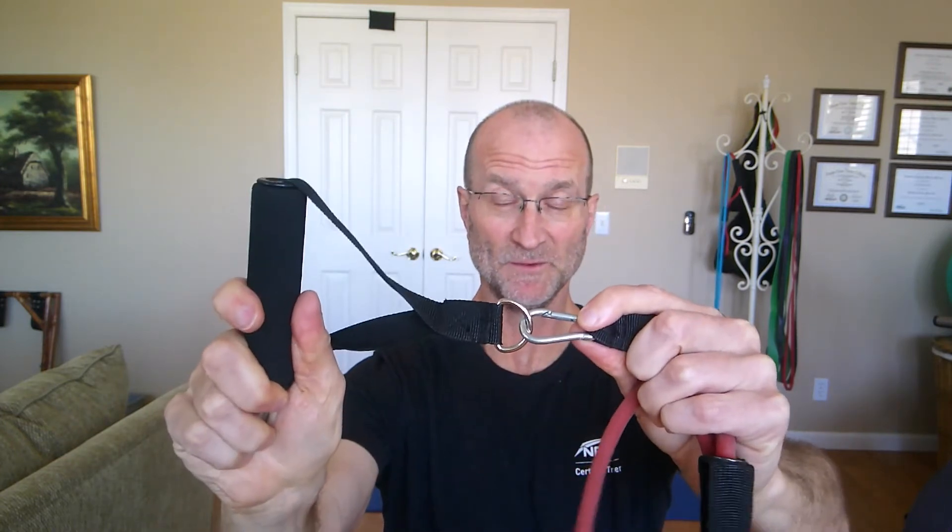Next we have slightly lighter bands — tubular bands with handles, just a single band rather than a loop. In the case of this set, there are little carabiners on each end and handles that attach, one to each end, in varying weights. They label them in pounds in this set, but bands don't quite work that way — it depends on how hard and how far you stretch them. They're going to be harder as they get stretched longer, as all bands are.